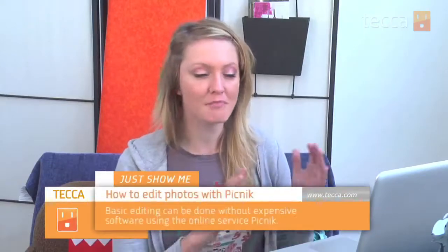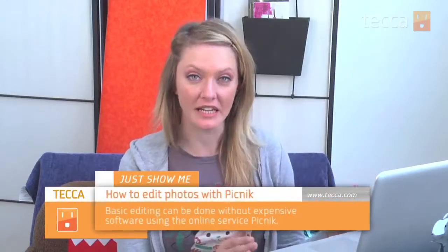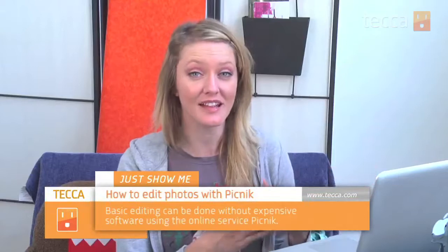Hi everybody, I'm Ashley Eskepa and it's time for another installment of Just Show Me on Tekka TV, where we take your tech toys and gadgets and show you how to get the most out of them. Today I'm going to show you how to do some basic photo editing with Picnik, which is an online service that does not require any software installation and it's free to use all of the basic tools. It's a really great thing, so let's check it out.